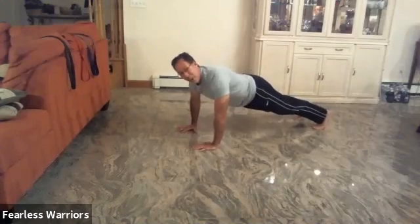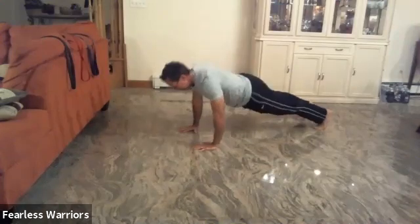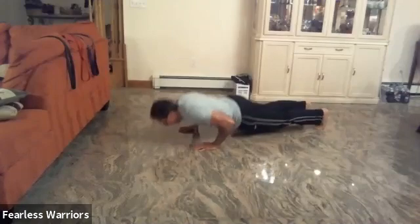From there we're going to do ten awesome push-ups. Ready: one, up, two, good, three, good, four, very good, five, squeeze your belly, six, good job, seven, up, eight, up, nine, up, ten, up.